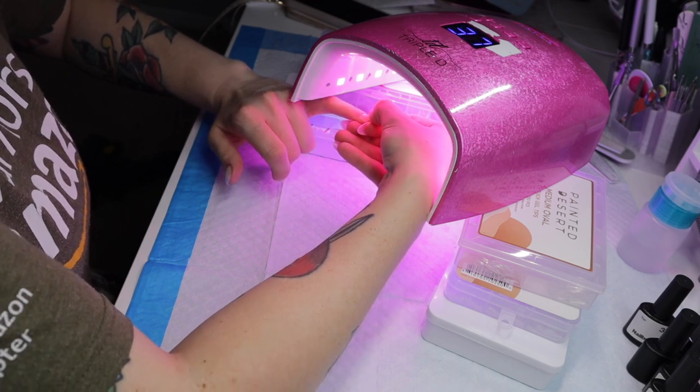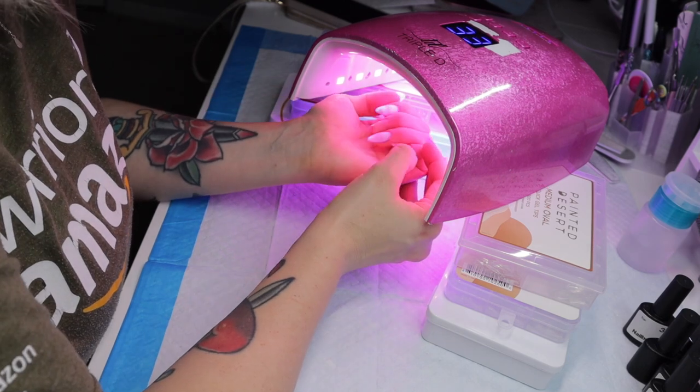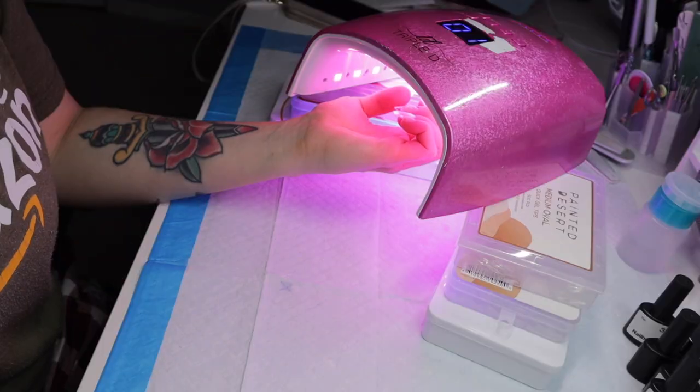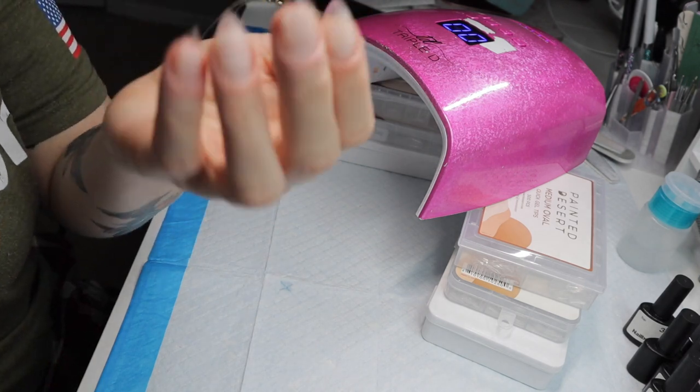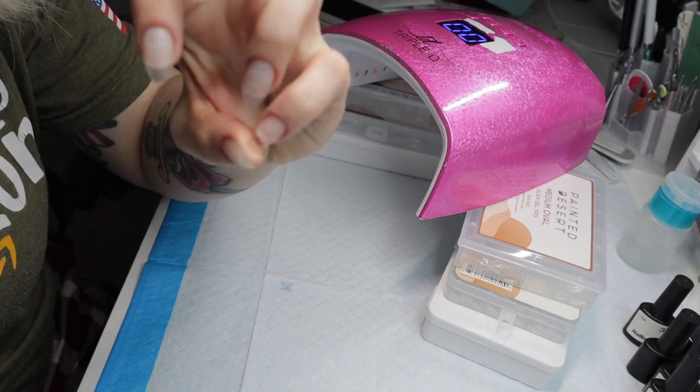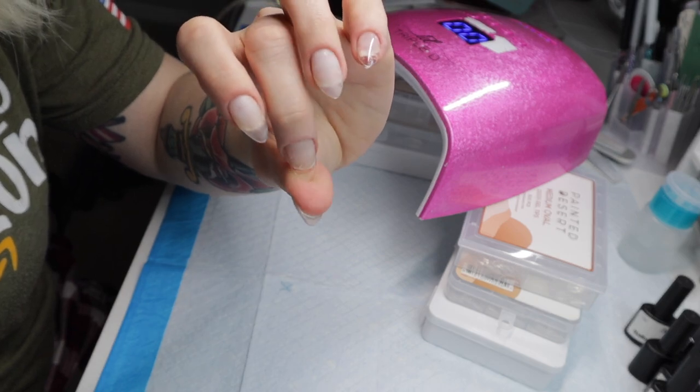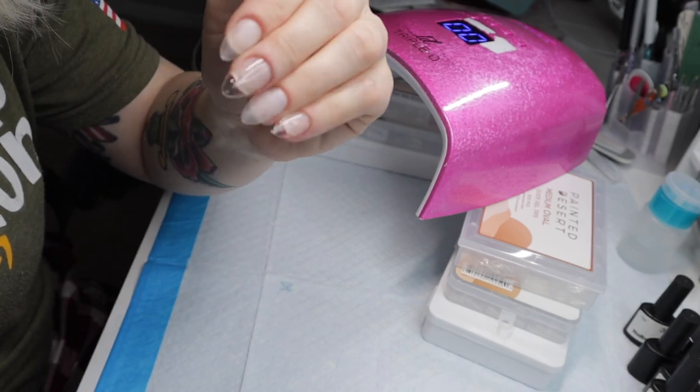Since this is a 48 watt lamp, it cures really, really fast. So you want to make sure that your application is pretty good and solid before you actually stick your hand under the lamp, because there's really no going back from there. As you can tell here, my jelly tips are stuck — solid, not lifting, moving, or going anywhere.